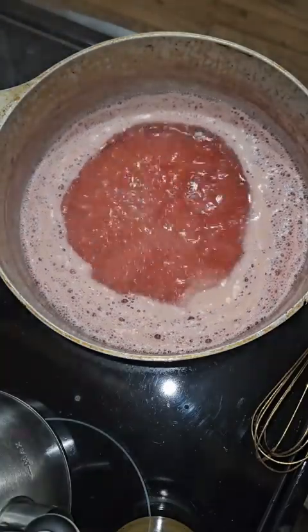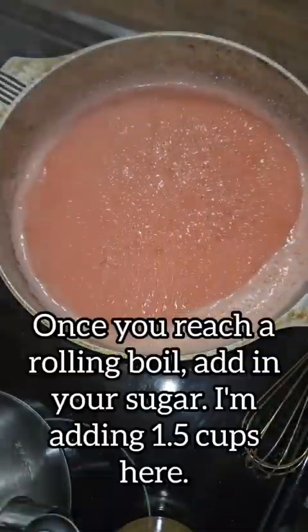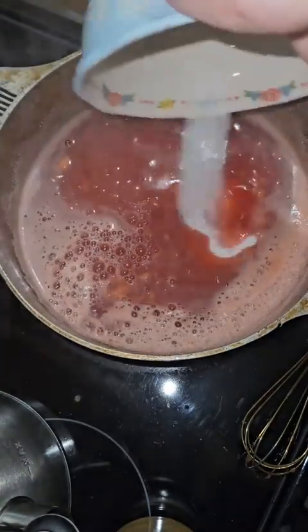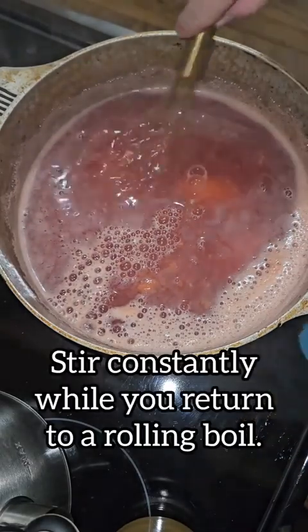Now that we are at a rolling boil, we're going to go ahead and add in our sugar. I end up adding about a cup and a half to this amount of juice. We're going to stir that in really good and you're going to continuously stir until you reach a rolling boil a second time.